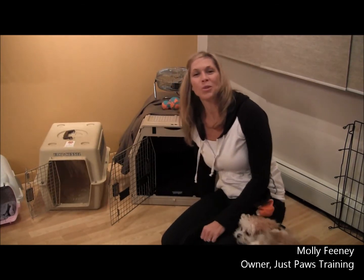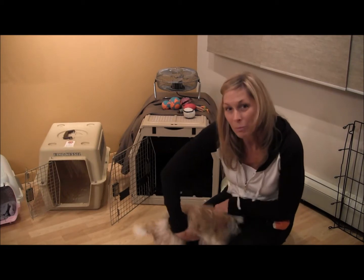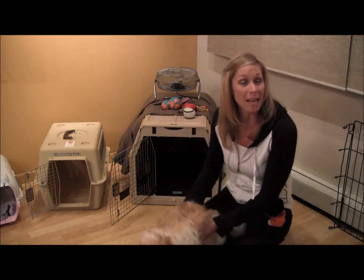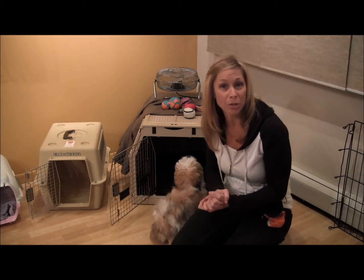Hi, it's Molly Feeney with Just Paws Training, and welcome back to Just Paws TV. Today we have little Minnie, a little Shih Tzu, that is here to help us demonstrate setting up the crate in your house and introducing your crate to your puppy for the very first time.